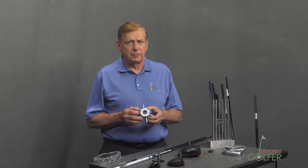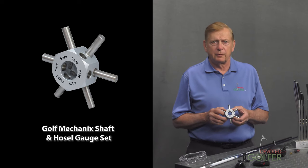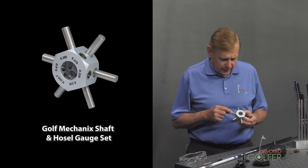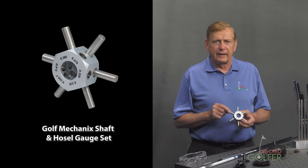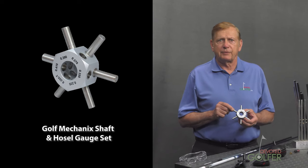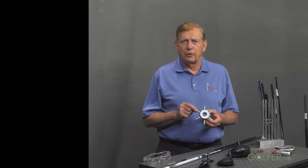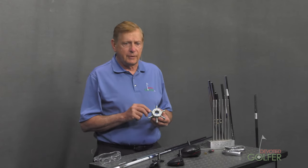This gauge is a very useful shop tool. It is made by Golf Mechanics, available in the U.S. from Golf Works. The pegs are used to determine club hosel ID — shorthand for inner diameter. The holes measure shaft tip outer diameter, or OD. When you have a match, you can glue the shaft into the hosel.